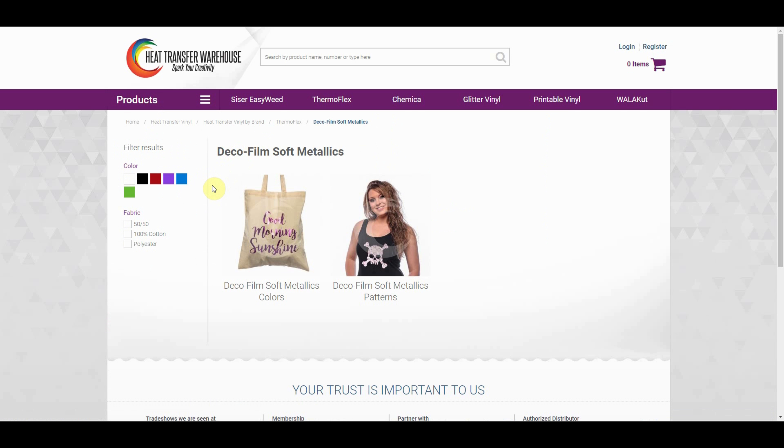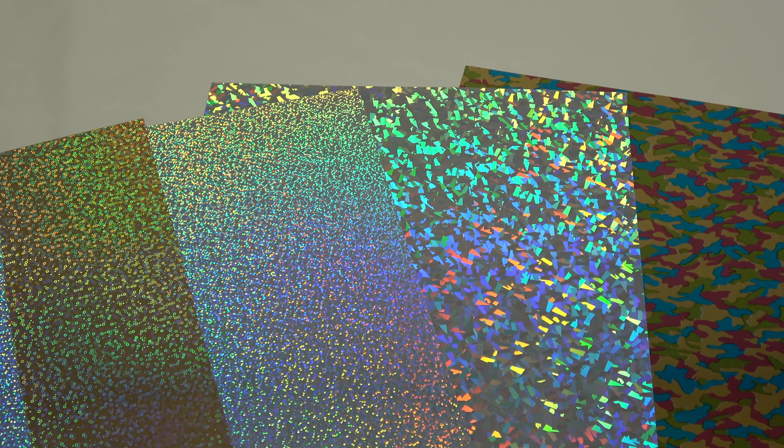When you click on this you will notice that we even offer DecoFilm Soft Metallics in solid colors. The four new DecoFilm Soft Metallic patterns that we have are rainbow camo, bubble gold, galaxy silver, and glass silver.